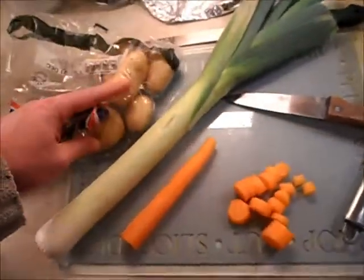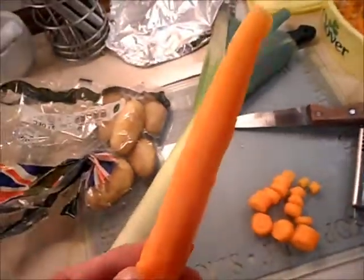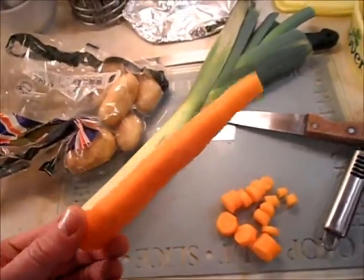Now to get the vegetables in. We've got some potatoes, we've got a leek, and we've got a carrot — a couple of carrots. Best word in Welsh ever: carrot is 'moron'. Moron is a carrot. So next time someone calls you a moron, say no, I'm not — I'm a carrot!